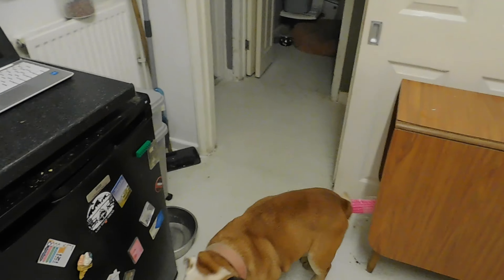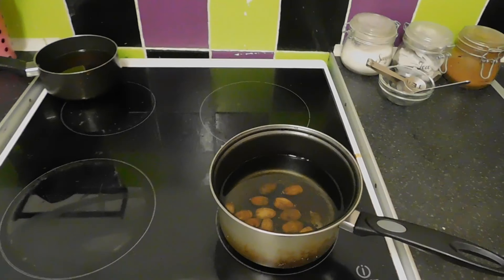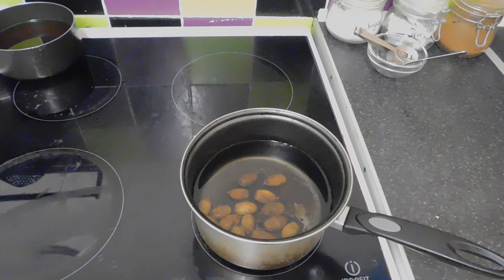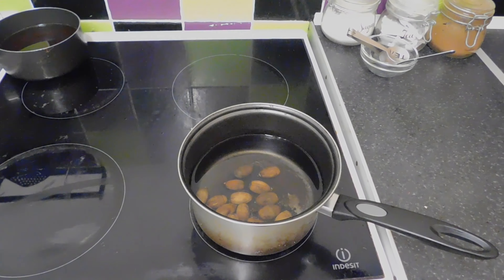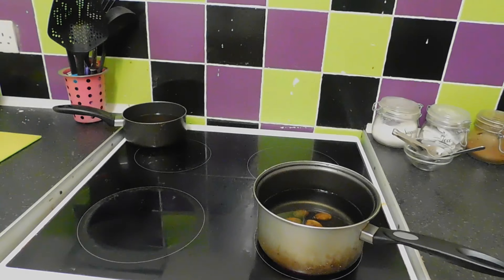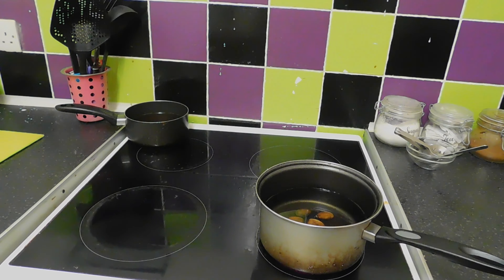We've got to keep bringing the acorns to a boil until all the brown tannins have come out. When the water stays clear while we're boiling it, then they will be fine. What we want to do is bring them to the boil, let the water change colour, then change the water and put them back on again. We're going to need to do this a few times, which is the time consuming bit.